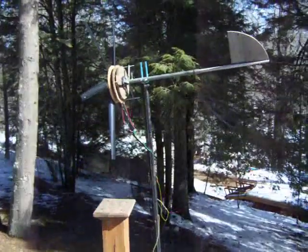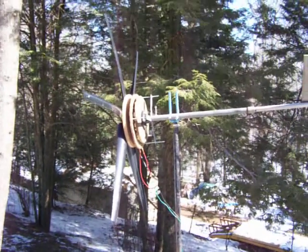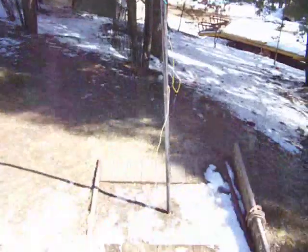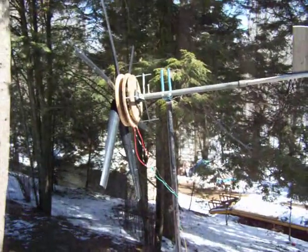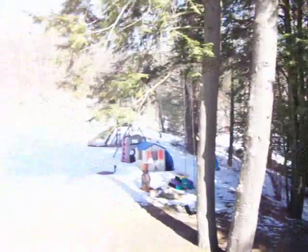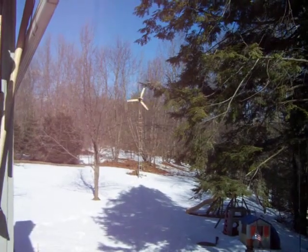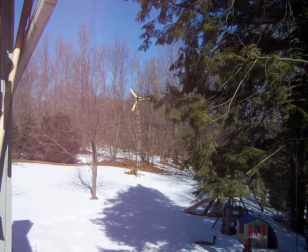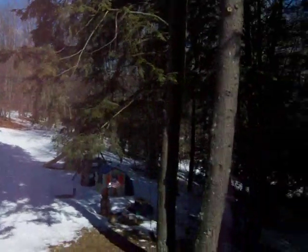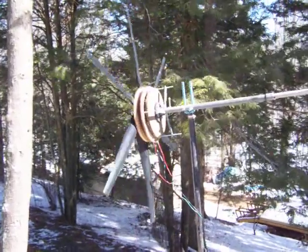Got this wind turbine here — this is actually my micro hydro generator. But right now the brook is frozen solid so I just threw this up on my horseshoe stake here. I'll get a couple amps out of that today probably. In the background you got the windmill spinning. It's 20 feet up right now, should be 30 — I've got to get it back up there. This one here is starting to take off. It's a nice breeze today.